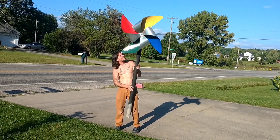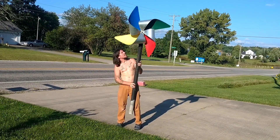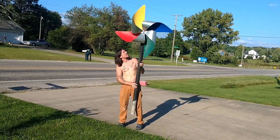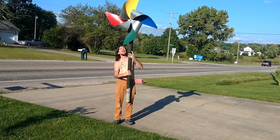It reminds me of Twister — the game Twister with red, blue, yellow and green. It is also making every single person that drives by smile.